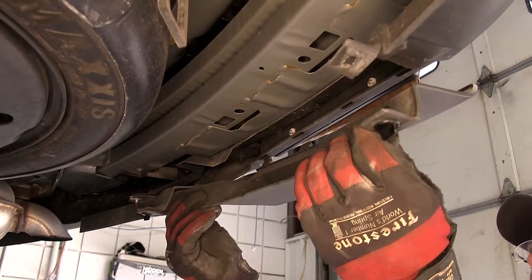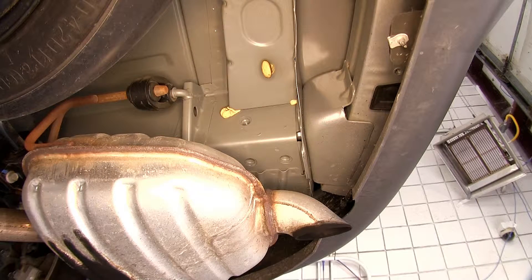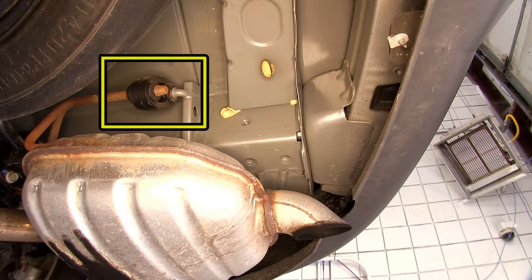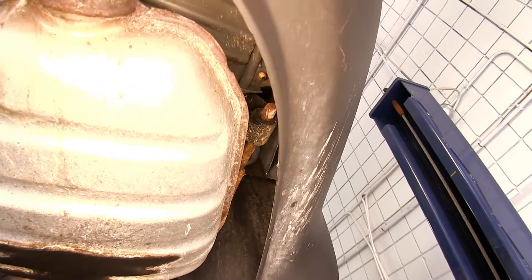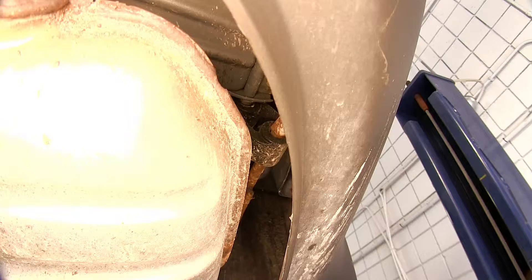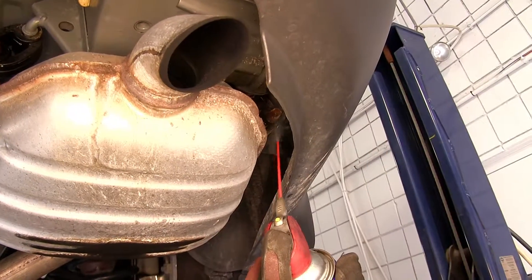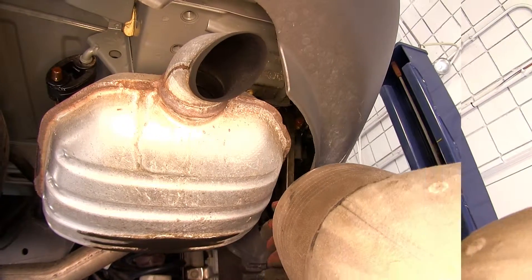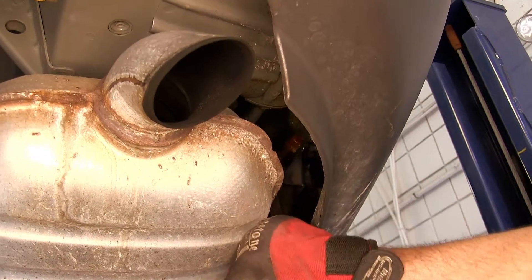We'll go ahead and set this aside as it will be reinstalled once completed. Next, we'll lower the exhaust to gain easier access to installing the hitch. We'll need to remove the rear two rubber isolators. To remove the rubber isolators from the metal hangers, we'll use some spray lubricant and a pry bar, and simply push the rubber isolator off of the metal hanger or post.